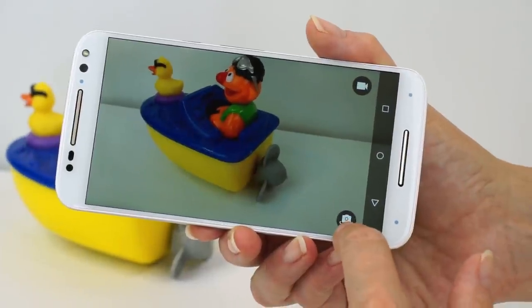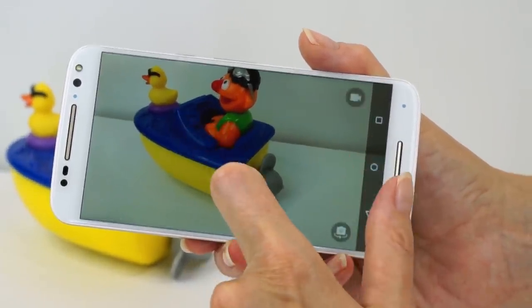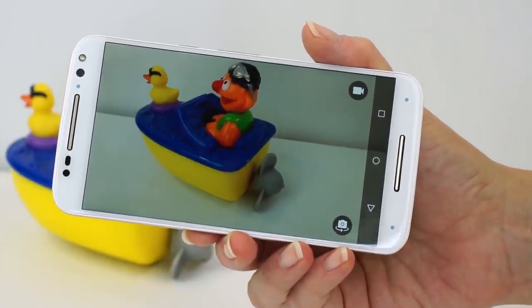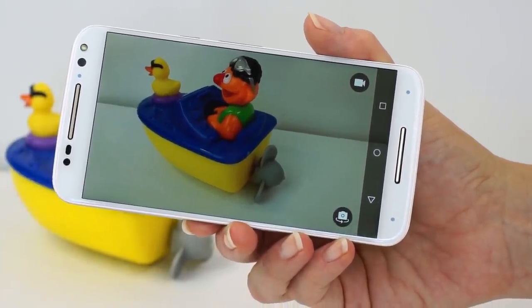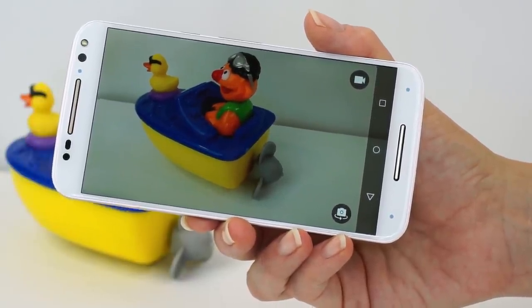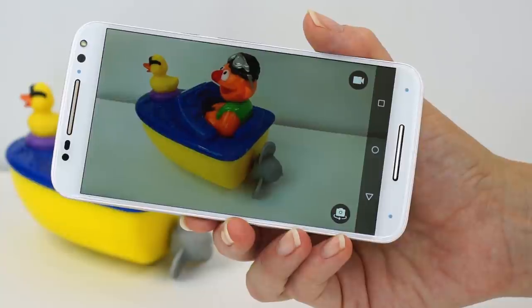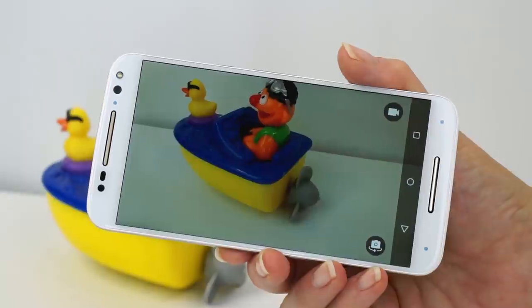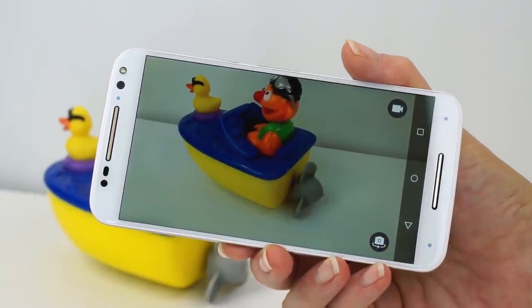Switching between front and back cameras is right here. Focusing is pretty good usually in good light, but in low light — even indoor lighting at night with lights on — it can miss focus a lot, even when you tap to focus. That's something that could hopefully be addressed in firmware.